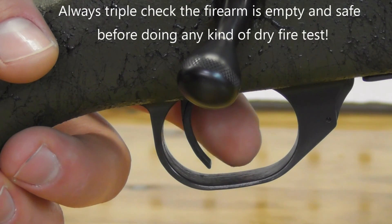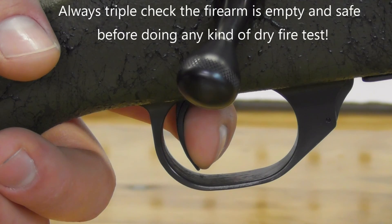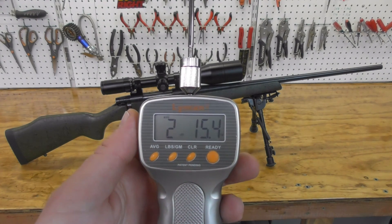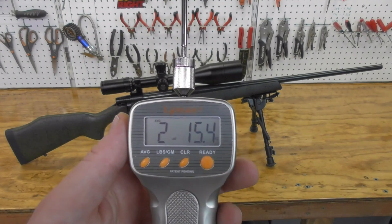The rifle has an amazing trigger with a clean break right around three pounds. I used an alignment trigger pull gauge and the 10-pull average was two pounds 15.4 ounces, with a high of three pounds four ounces and a low of two pounds 14 ounces.